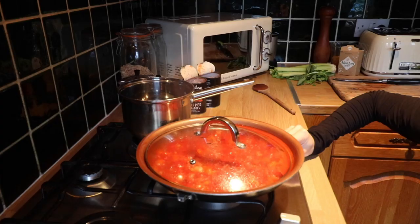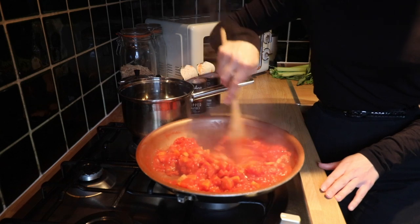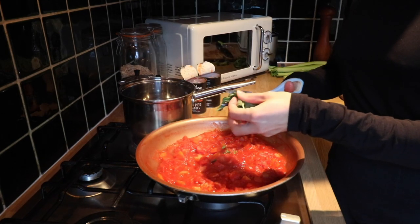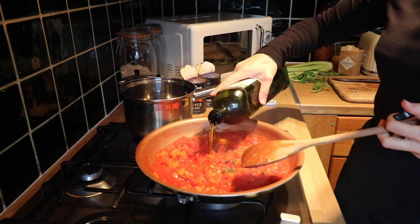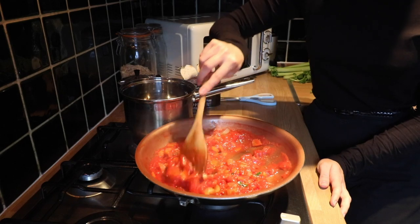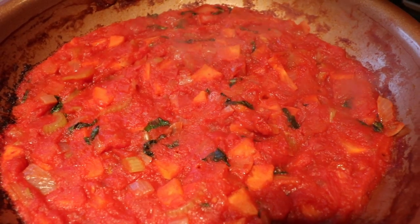Once the 10 minutes was up and things were bubbling away, I lifted the lid to see what was going on in there and things were looking and smelling pretty good. I gave it a good old mix and I chopped up some basil leaves — the recipe said to put six basil leaves in. I gave it a stir and also added the olive oil, then I just had to let it cook down. The recipe said to let it cook until the bubbles on top became little craters and the water was absorbed.